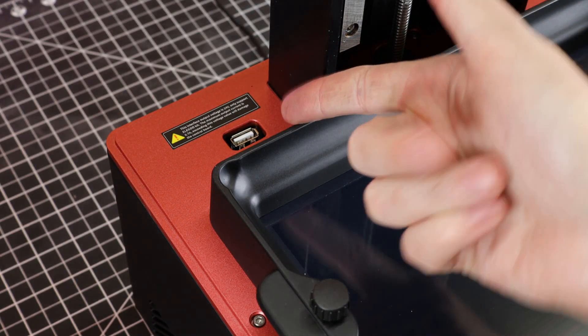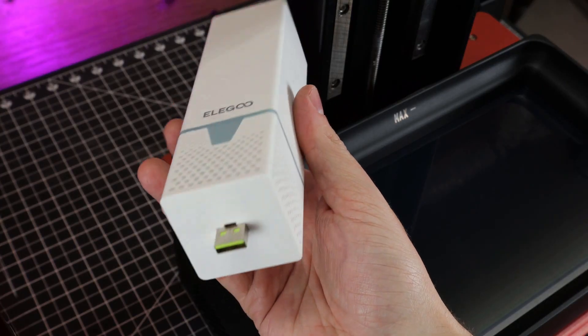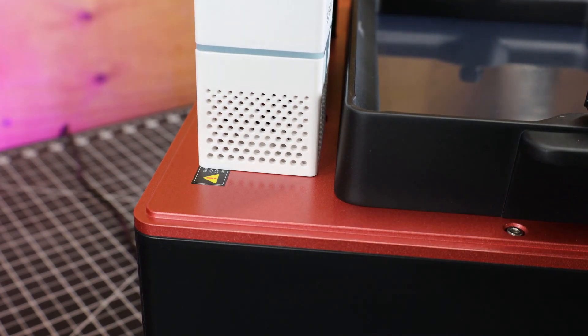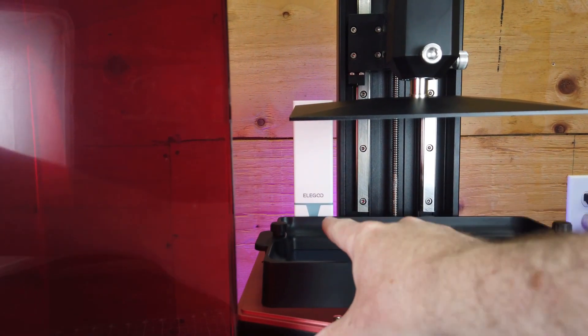You might have noticed this USB port — it's for the supplied charcoal air filter. You just plug it in and it'll turn on whenever the machine is running, helping with the fumes from the resin.